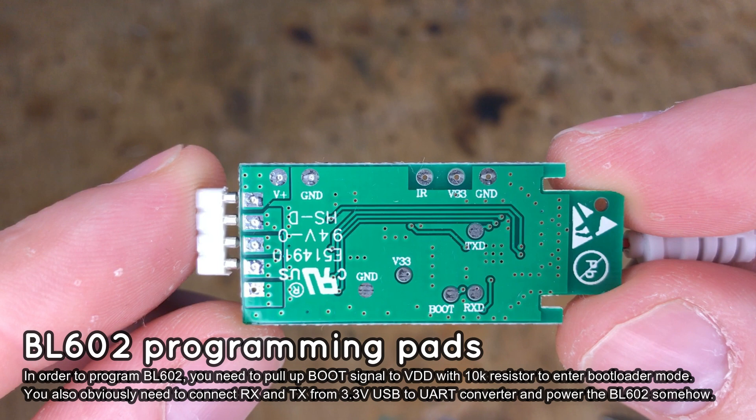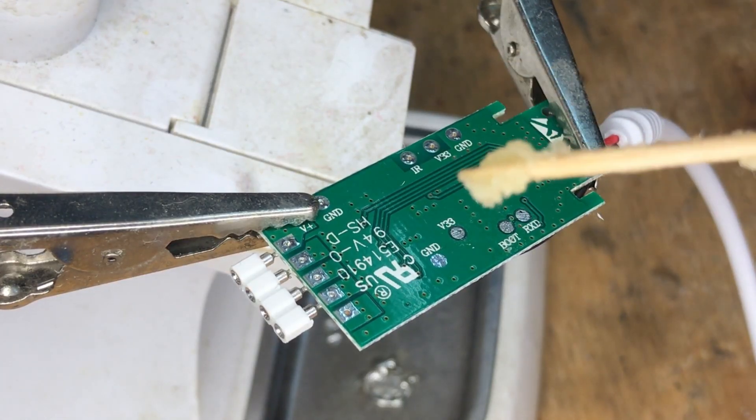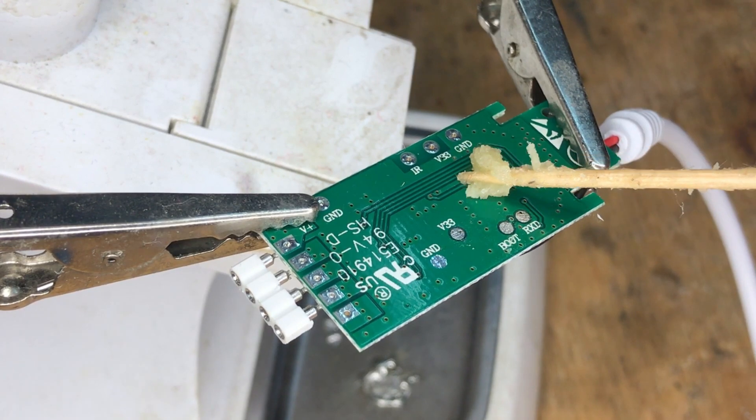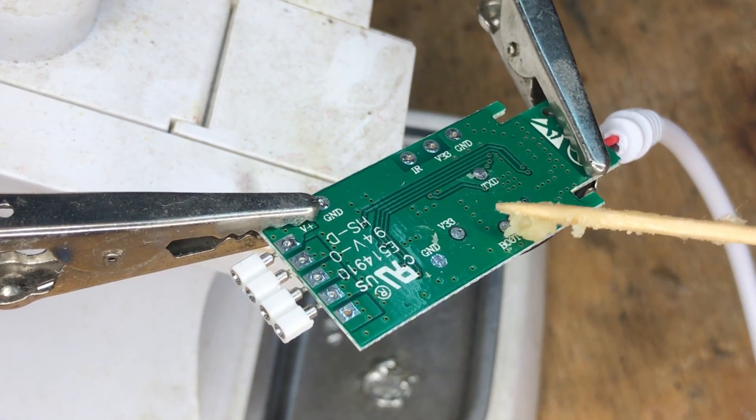Thanks to our firmware, you can repurpose the IR pad for any other role — for example, use it to connect a button. First, add some flux on the pads. It will make soldering easier. Do not attempt soldering without flux.